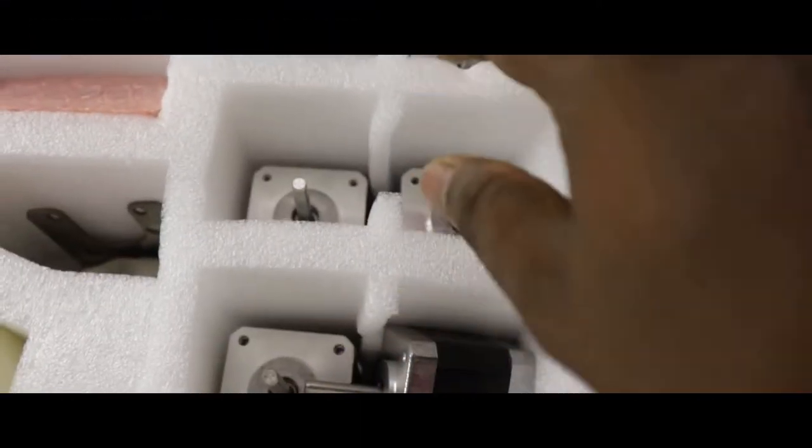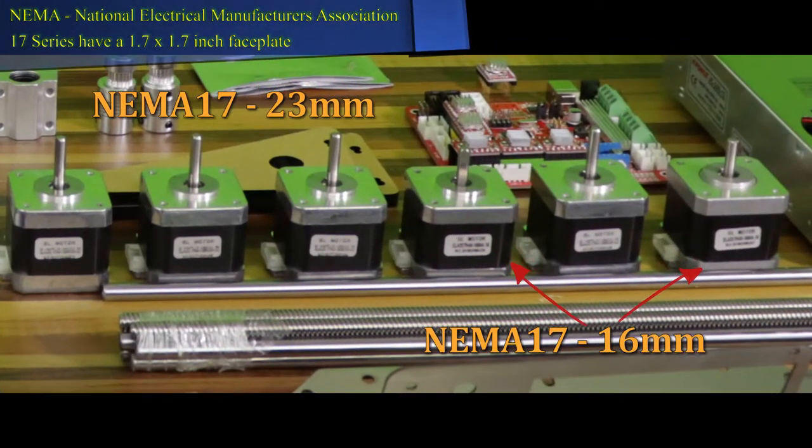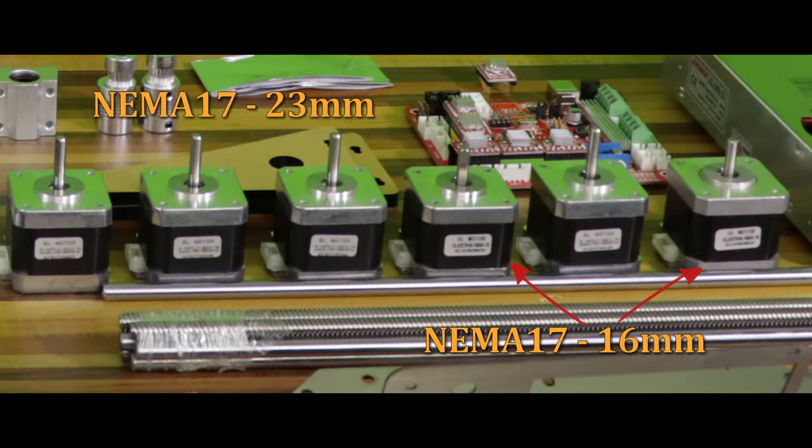The next compartment contains 6 units of stepper motors. 4 of them are NEMA 17 motors that have a shaft length of 23 mm, and 2 of them are NEMA 17 motors that have a shaft length of 16 mm.